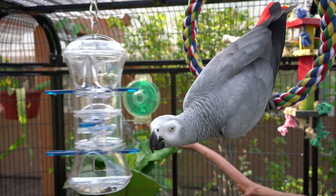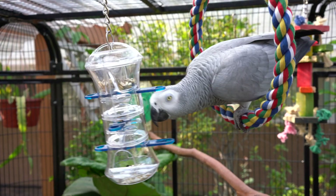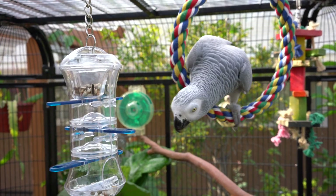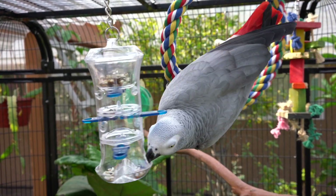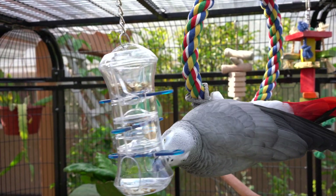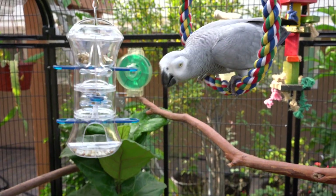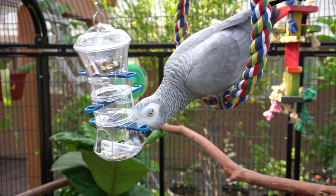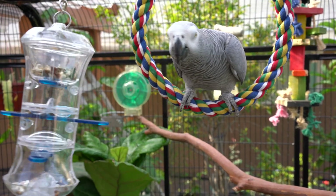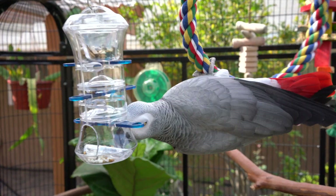I also think this is a side of African greys that not a lot of people see. Usually when you see African greys in videos they're just sitting back watching what's happening in the room, or chatting away by themselves. But what you don't often see is that they're actually very active birds. Part of that is you have to arrange the environment in a way that promotes activity, and foraging is a great way to do that.